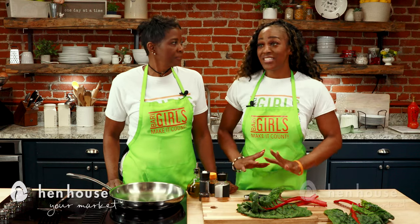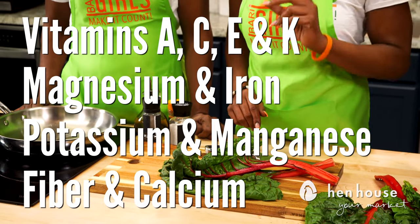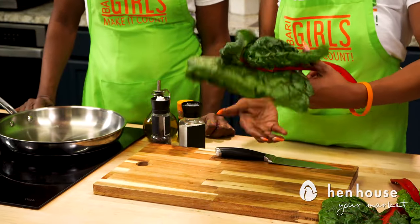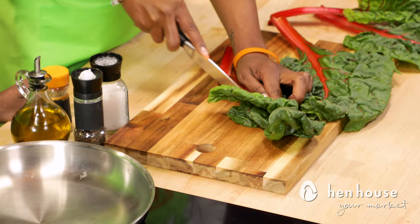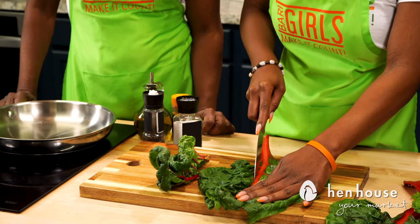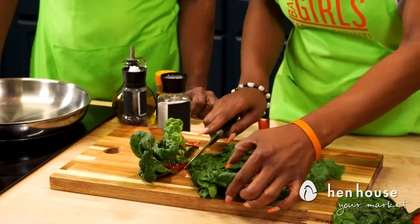Now we are on to our Swiss chard. I love Swiss chard — it is one of the healthiest leafy vegetables. Check out all the benefits from it; you'll be very shocked. And it's super easy to grow in your garden. First we're going to take just a couple of leaves and cut them from the stem, just like so.